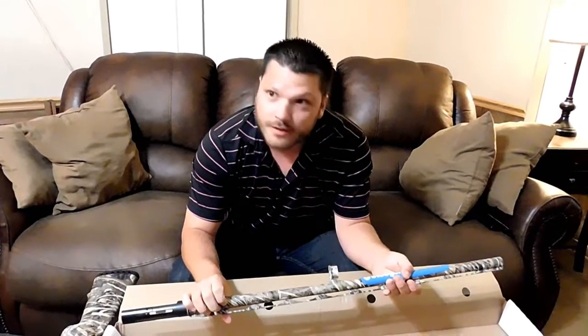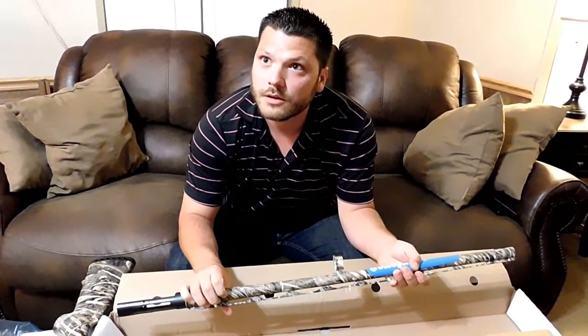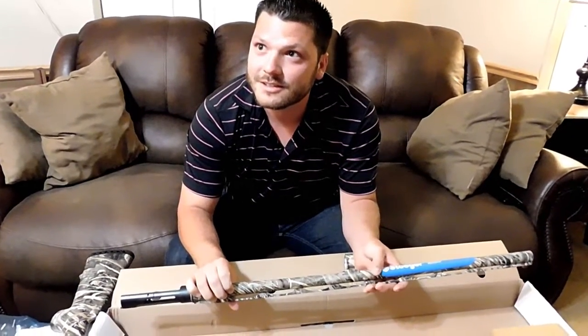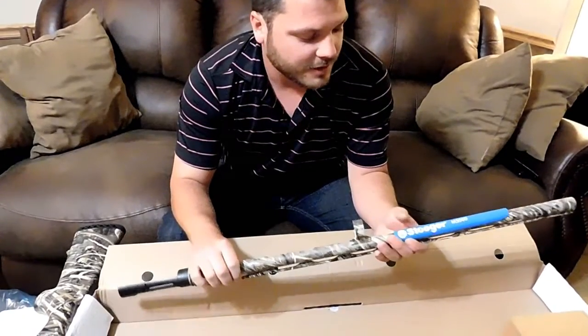There's some debate here about whether there's a 30-inch barrel — one guy says 28 is the longest, the other insists there's a 30. And there are four ducks shooting anyway.